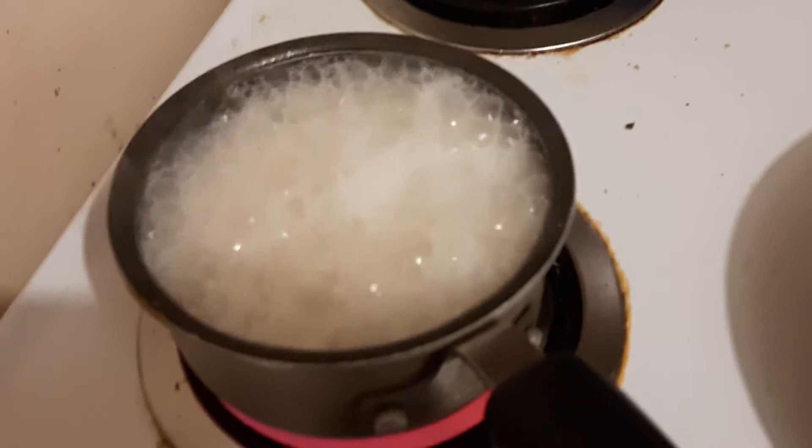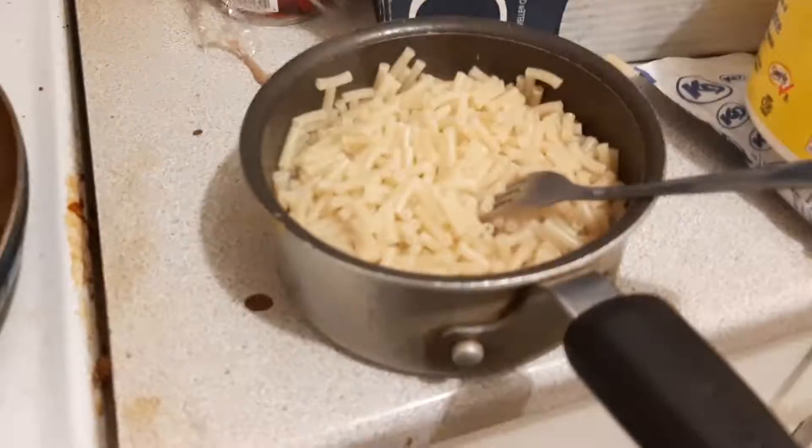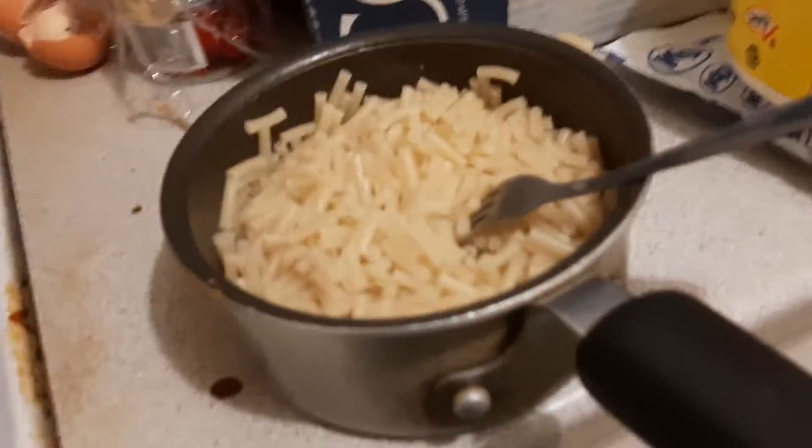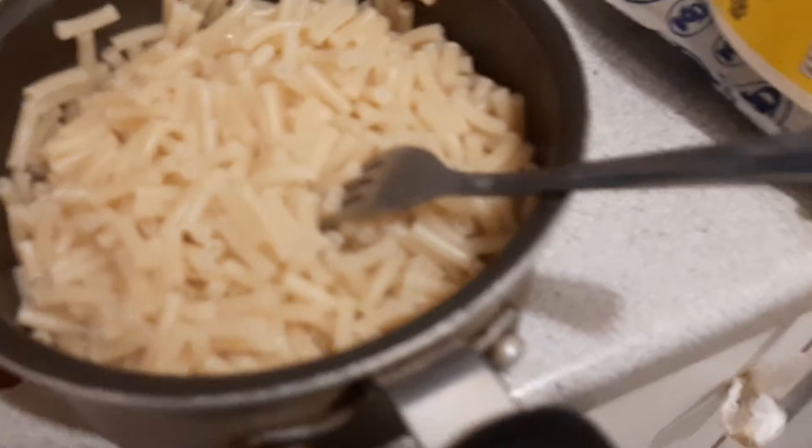We are just going to take a little break and we will be right back. Welcome back to Cooking with Matty Roth. During the break, I strained the water from the noodles.